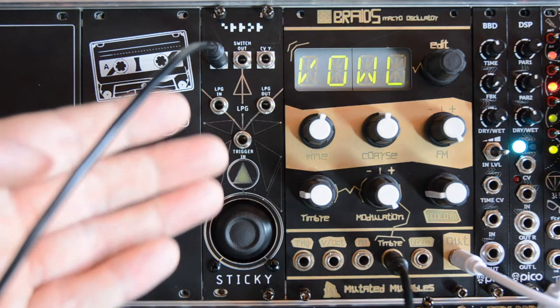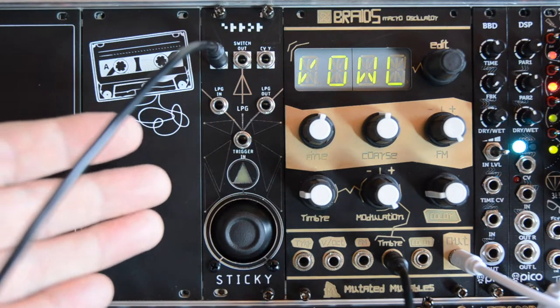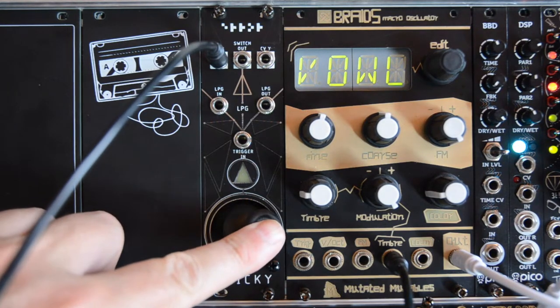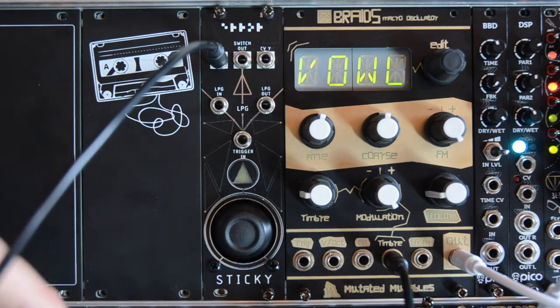An important thing to know about these CVX outputs is that they send out a voltage between zero volts and five volts. So when the joystick is in the center, it sends out a voltage of approximately two and a half volts.